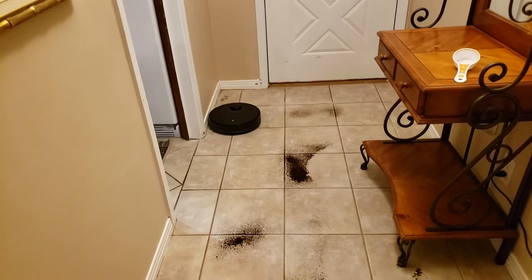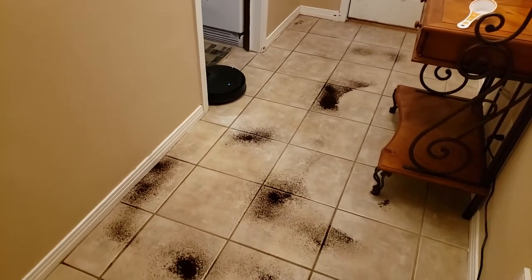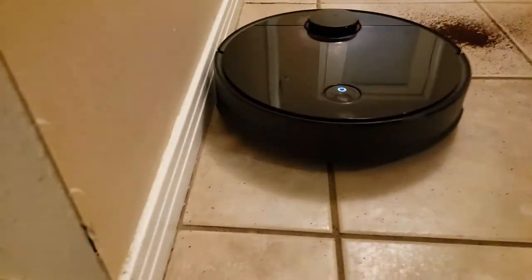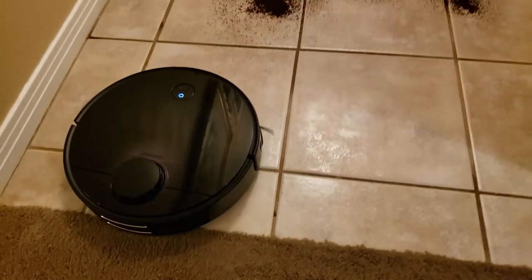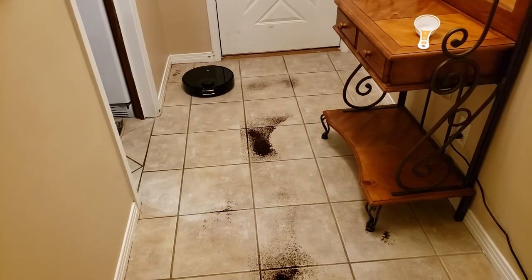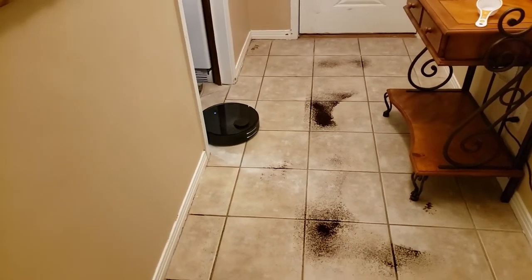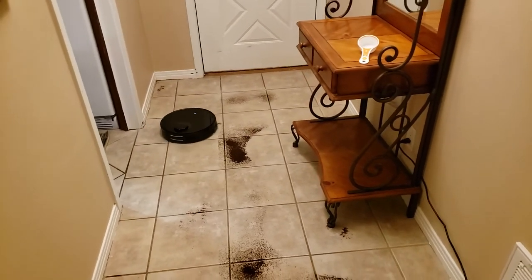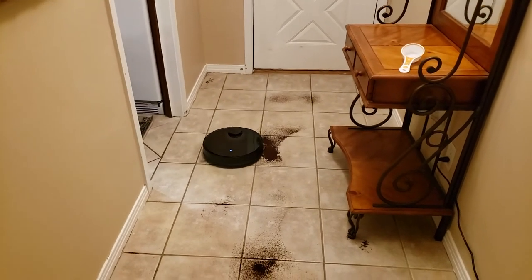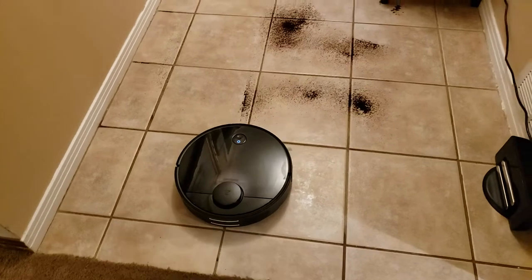If you'd like to see a carpet test on either of these robots, drop a comment below — if there's interest I may do that. The Roborock S4 retails for $399 and uses a front side brush made of rubberized material. Compared to the S5's three-legged bristle side brush, this one has five legs with a rubberized bristle — supposed to be better for not tangling in cables and to last longer. So far it's been doing its job fairly well and has not really gotten tangled in cords.